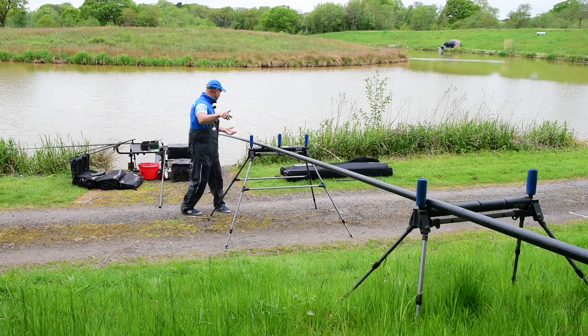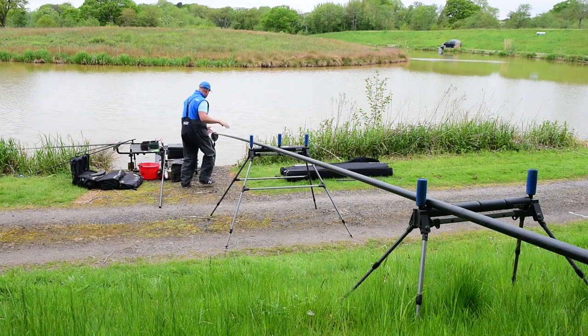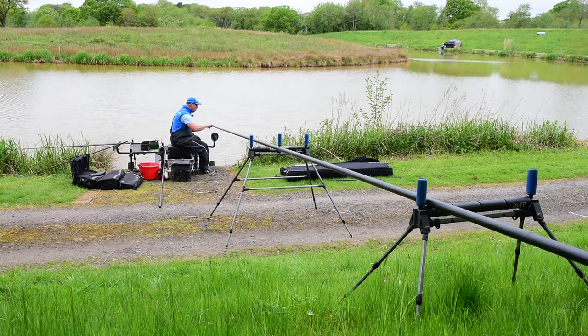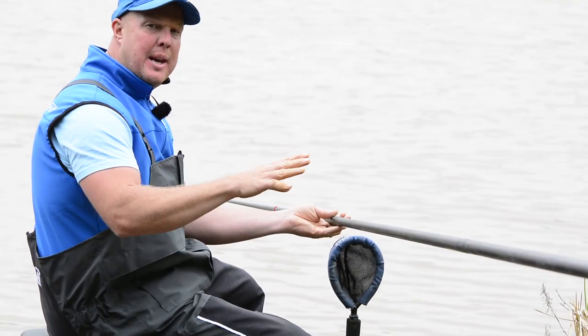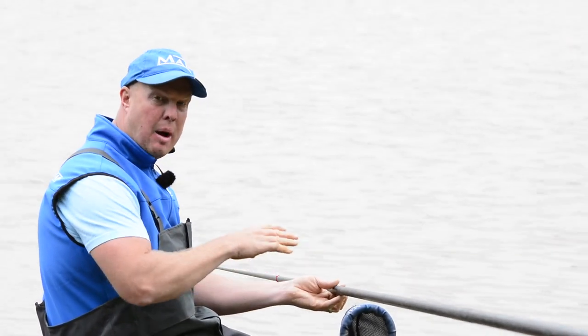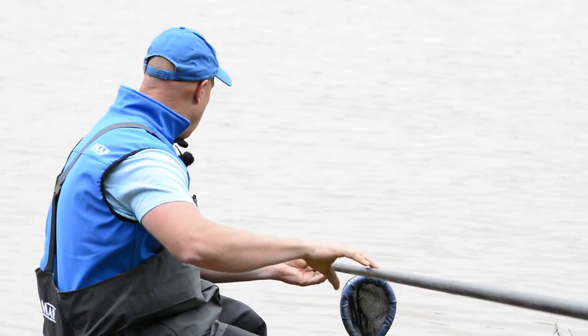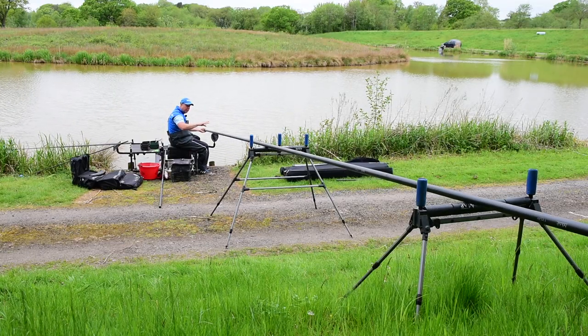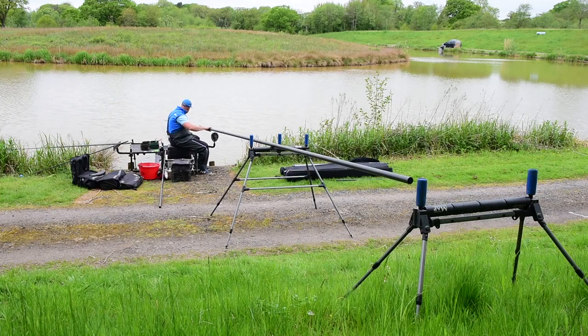Let me show you how the pole is going to ship out when we've got our top kit on. What we want to make sure is that when we're shipping in or out - certainly back with the fish - our pole is nice and low. You see the angle I've got on this pole when I'm shipping out: it's going to come off that roller and I'm not going to feel the bounce of it whatsoever. It's just going to be nice and smooth.